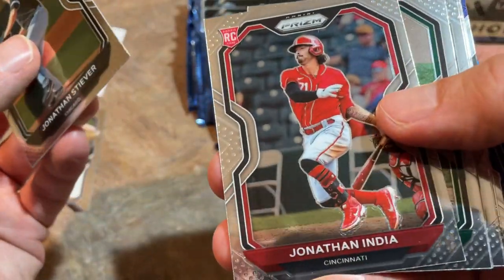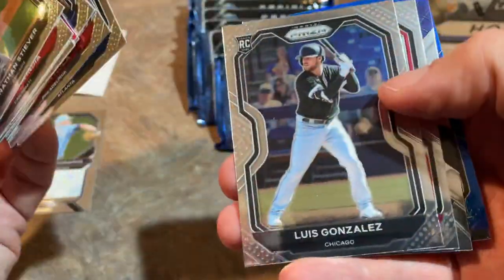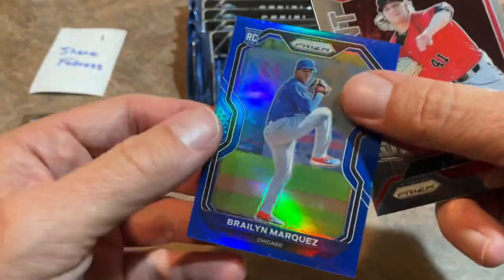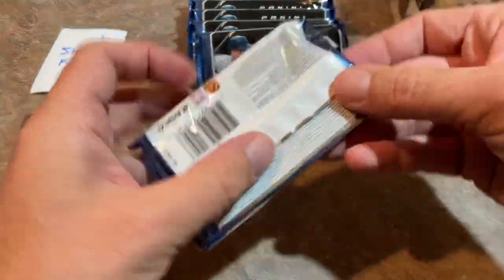Jonathan India, finally getting some Jonathan India cards — it's only taken forever. You'll see him in Topps Update finally. Jonathan India is a very strong contender for Rookie of the Year in the National League. Here's a Braylon Marquez, that one is a blue and it's not numbered. And Nick Lodolo is the last one — prospect with the Reds.